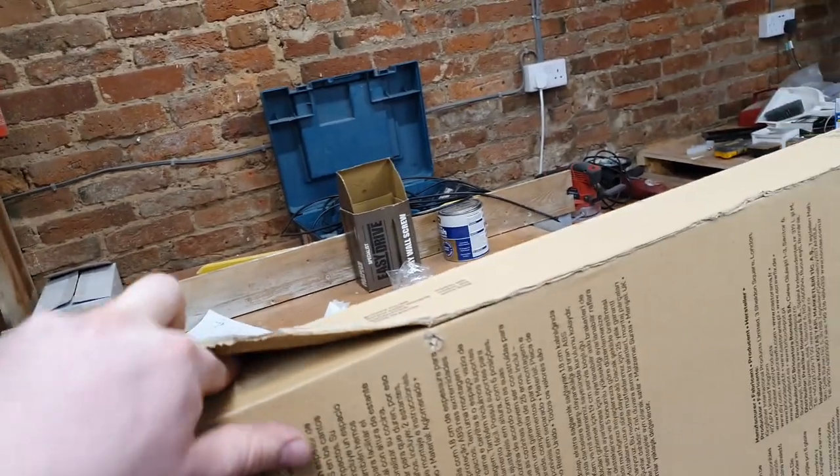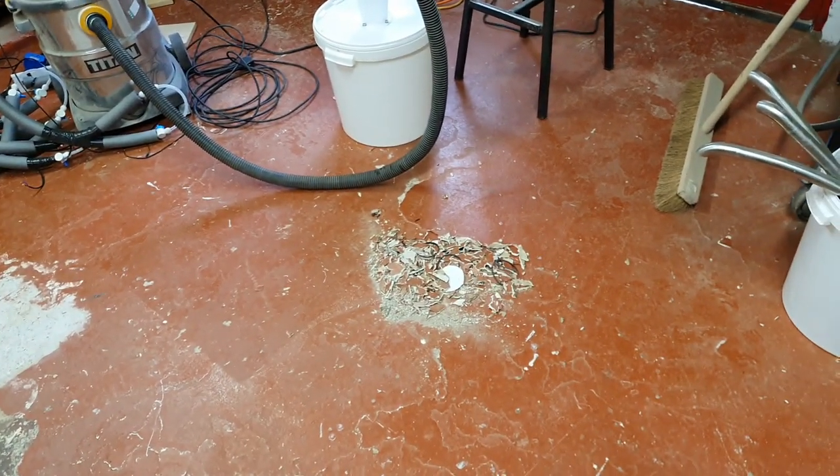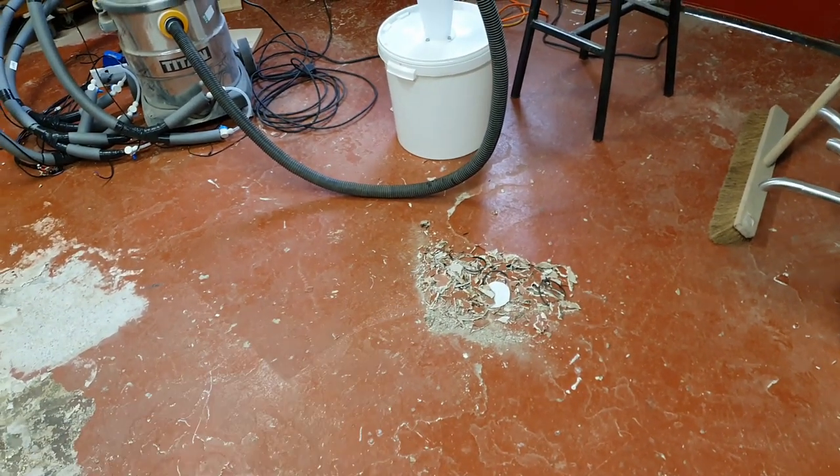So yeah, we're gonna use B&Q's prefabricated chipboard cabinets. I'm gonna start assembling these today — might as well, sat at home on my own, Gemma's gone to do some shopping for her parents.